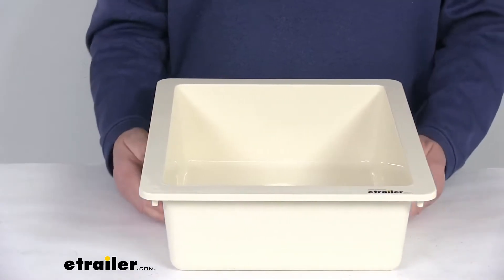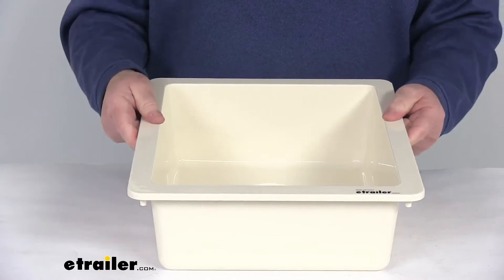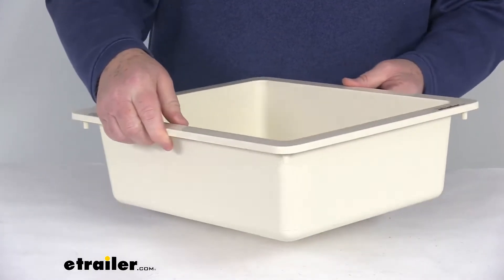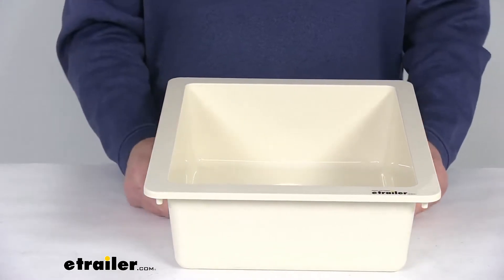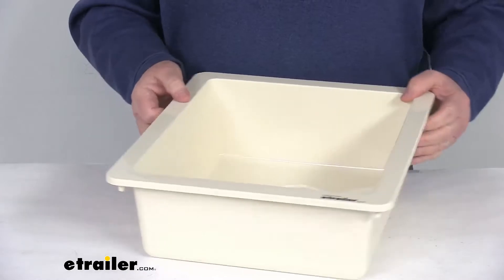It is a parchment color. Parchment is a tinted white color that has orange and yellow undertones — if you look real close, you can see the tint to it. It is IAPMO certified, CSA compliant, and ASME certified. It is made in the USA.